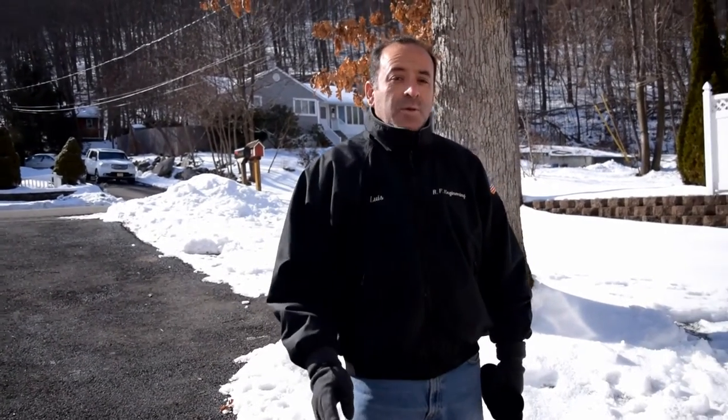Hi, this is Luis with Evatec. As you can tell, we're not in the factory. We are up north where there is plenty of snow, and we are here to test the snow plow attachment for the 22T.